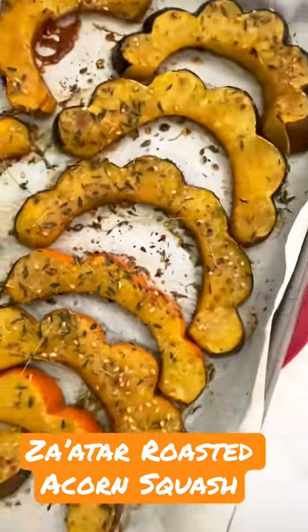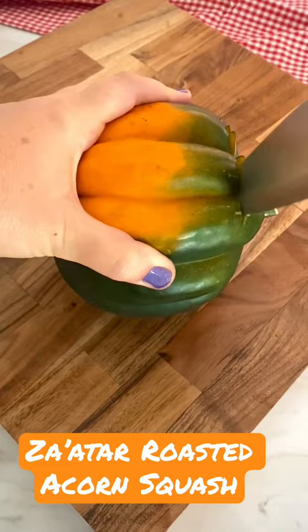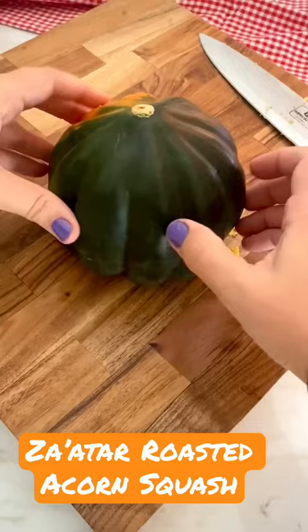Hi friends, this weekend we are roasting acorn squash. It's kind of difficult to cut, but once you get past that part it's amazing. I usually just chop the top off — it makes it easier to stabilize on a cutting board.